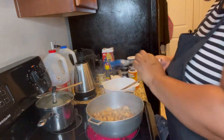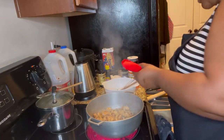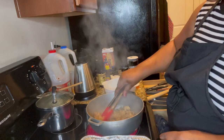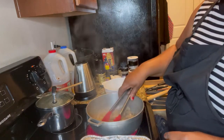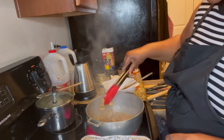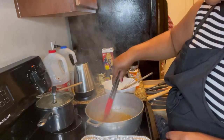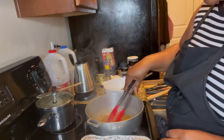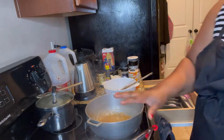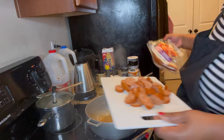Now we are going to take the chicken out. It smells so good. We are going to take the chicken out and then we are going to put the sausage in. So we are going to put the sausage.